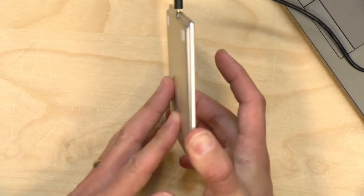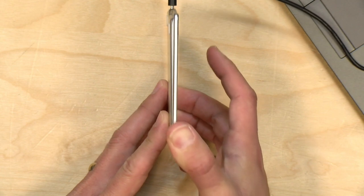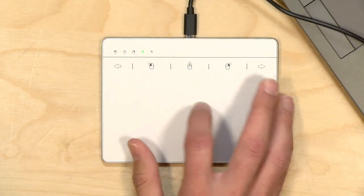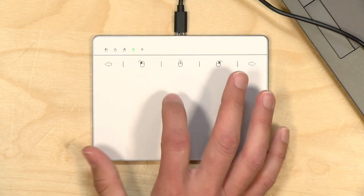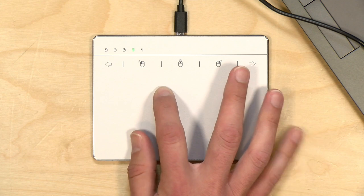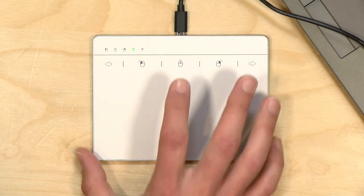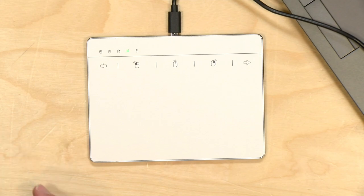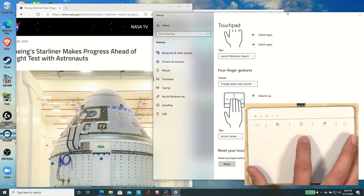There is no haptic feedback with this and there is no clickable mouse button. It is simply a touchpad that will detect your finger movement, and if you want to tap on something, you just push it down and tap on it, but you're not going to feel anything pushing back on you, and it gets a little frustrating to control. Let me pull up my Windows 10 PC here for you so you can see what I'm doing.